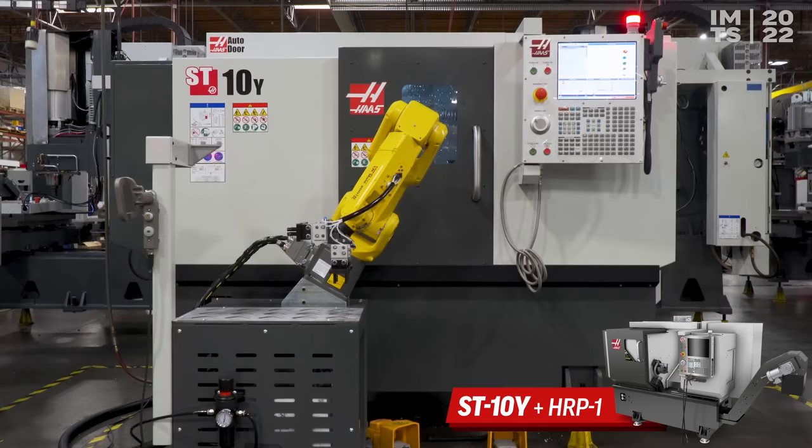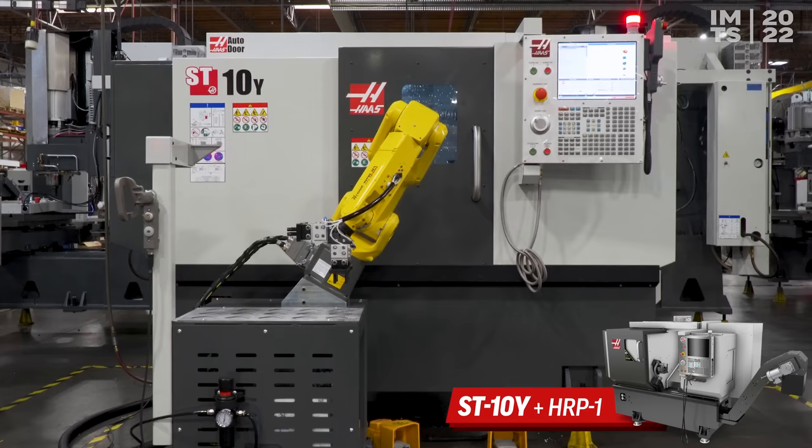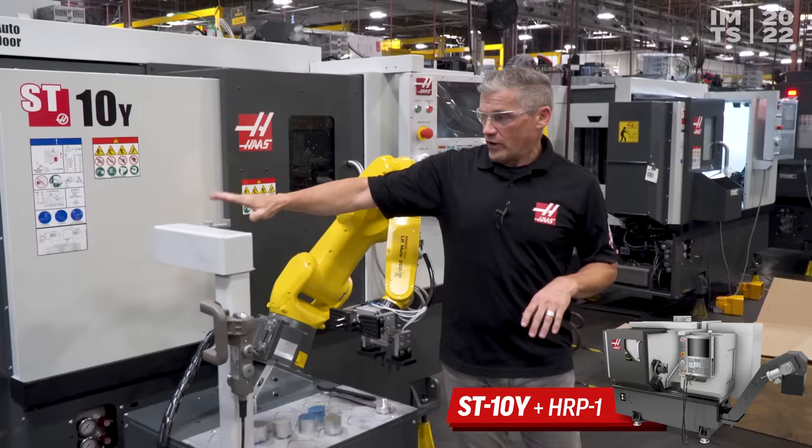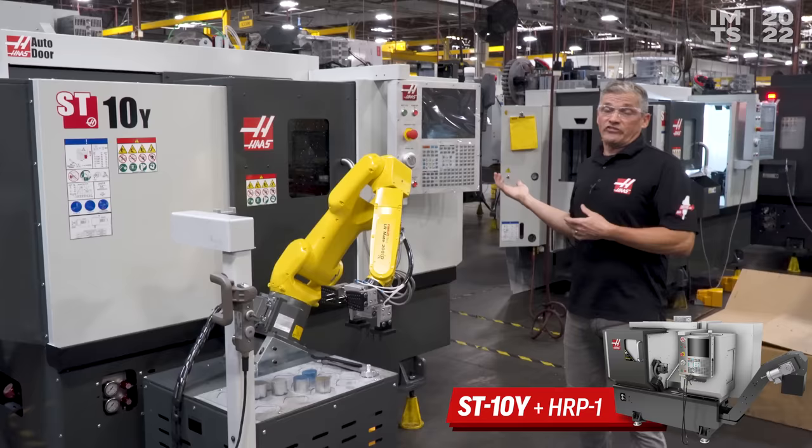This is the second machine you'll find in the student summit booth — an ST10Y hooked up to our HRP1 7kg robot. The emphasis here is just how easy it is to program the robot through the Haas control. We've also got our flip station and a dual gripper on this machine — a couple of optional accessories available at HaasCNC.com that help make this a more complete package. Check this out at the student summit booth.